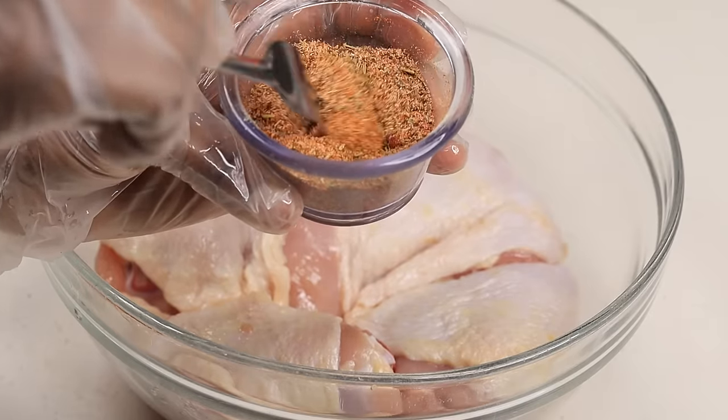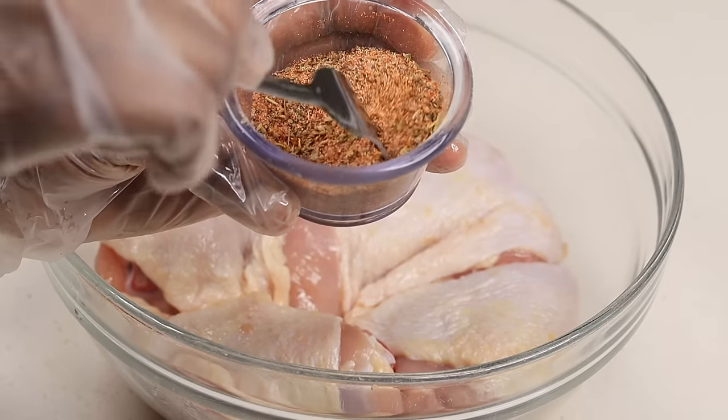I added some lemon pepper to this seasoning combo — it's going to give it that zesty flavor. It's like eating chicken from Pollo Tropical, but gourmet, way better.